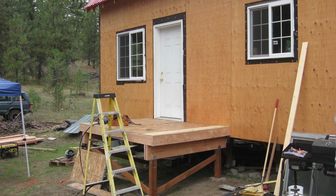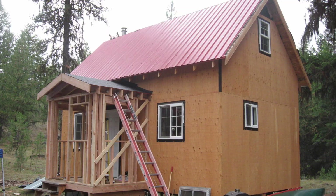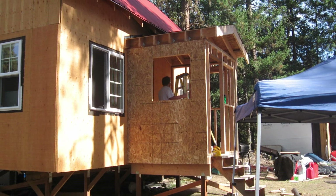We built the rack system, got everything out to the cabin, and the first thing we had to do was actually build a porch on the cabin to store everything because I didn't even have a porch — no deck, no porch, nothing. So we framed up a new porch that was about 8 feet by 6 feet so that we could put the batteries and all the solar power stuff in that porch.